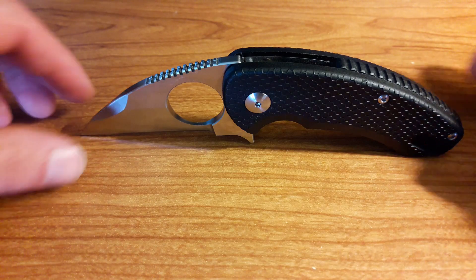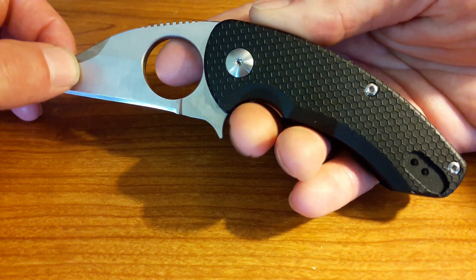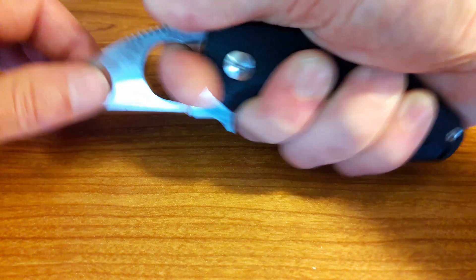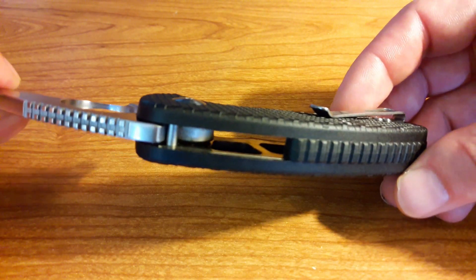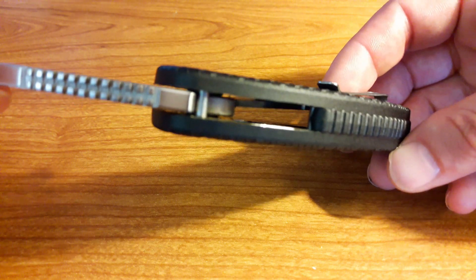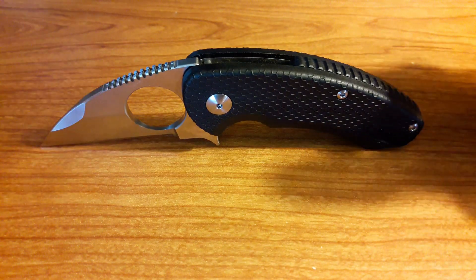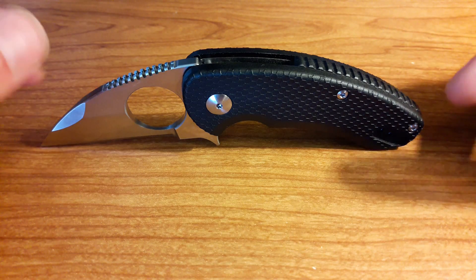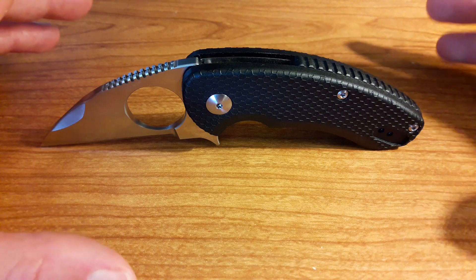Let's look at the ergonomics and how this handle feels in the hand. It's a smaller knife, but it fits very well — ergonomically, this thing is comfortable. It feels more like a tool than a knife, and I know a knife is a tool, but I hope that makes sense. Looking inside, you've got milled-out steel liners which help reduce weight, though it's still coming in at about 4.25 ounces — so it's not a light knife. The best way to summarize it: it's a little big knife. It's a little knife with a big attitude and a big profile.